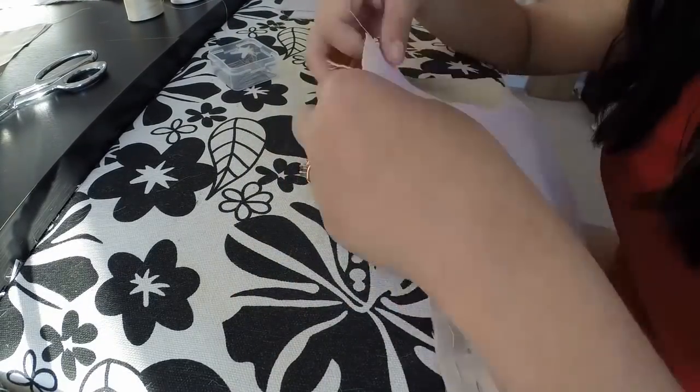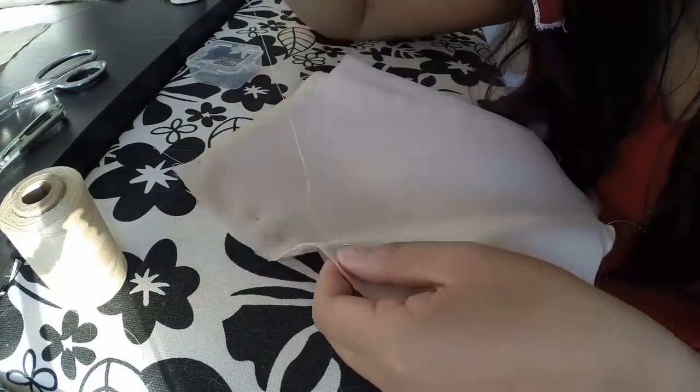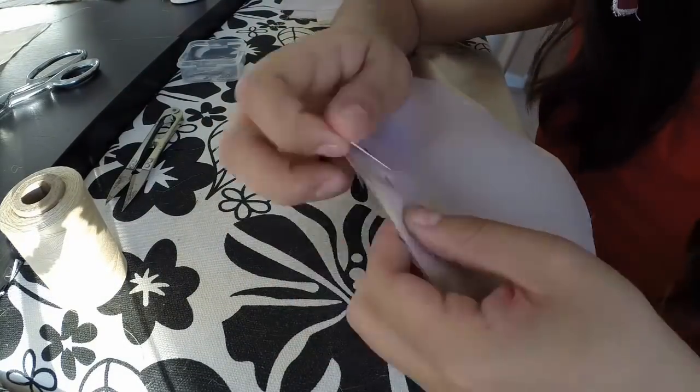Once all of the bodice pieces are cut out, I again basted them together. This is to keep the silk from slipping when I sew it on the machine.